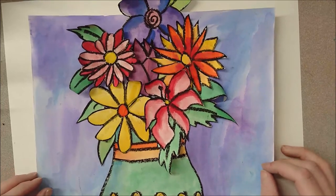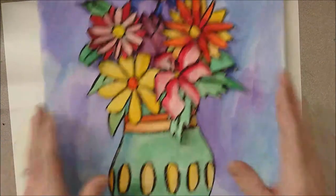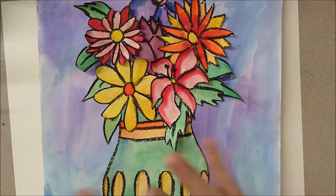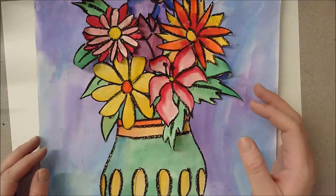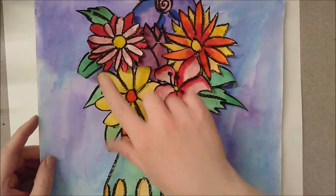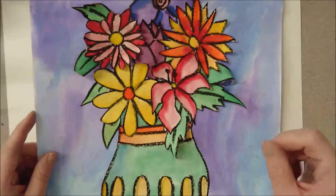Hello everybody, today we're going to be making a vase of flowers. It's going to start as a drawing and turn into a painting with a little 3D effect as well. We are doing this based on inspiration from the artist Vincent van Gogh, who created vases of sunflowers in many different ways. You are going to be creating your vase and your background however you would like, as well as whatever types of flowers you like. I chose a variety of different flowers but you might choose to do just one kind.